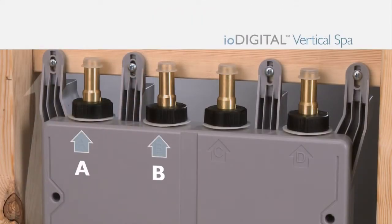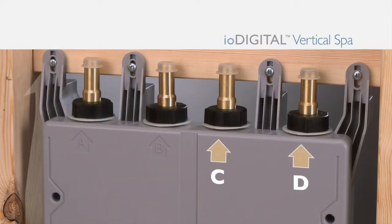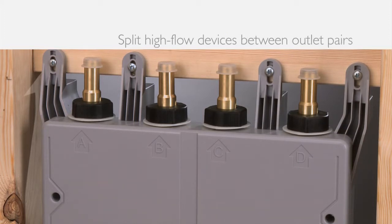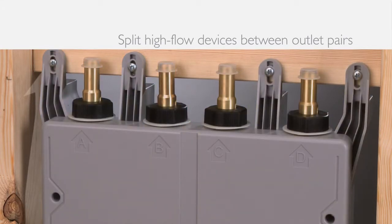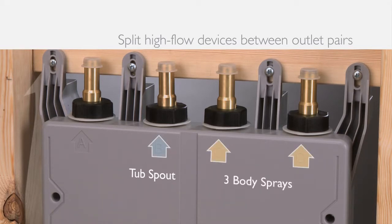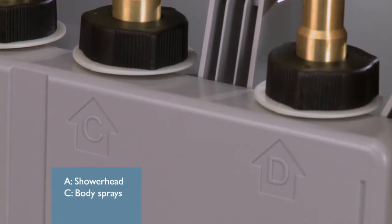Step 5: Determine which spa valve outlets will be used. Outlets A and B constitute one valve body; outlets C and D constitute another. High-flow devices such as tub spouts and multiple body sprays should be split between the A/B and C/D outlet pairs. For example, if a tub spout is connected to outlet B, three body sprays should connect to C or D and not A. For this installation, the shower head goes on A, body sprays on C, and the hand shower on D.